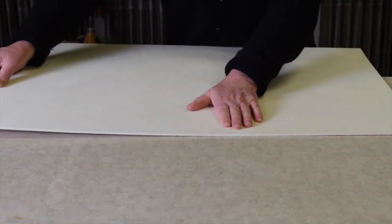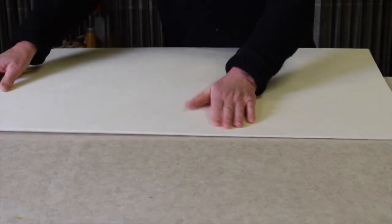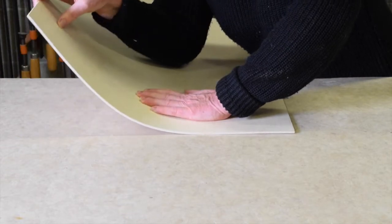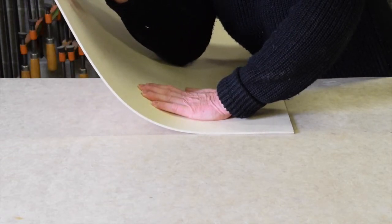Let's take a look at plywood. This is one-eighth inch thick plywood and, as we know, plywood is made up of an uneven number of layers, so it flexes more in one direction than the other.